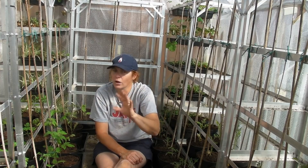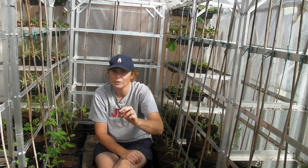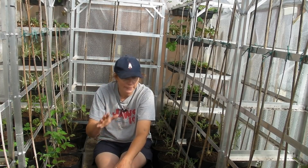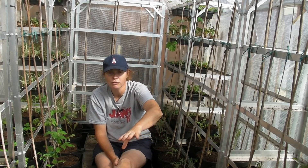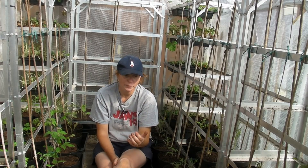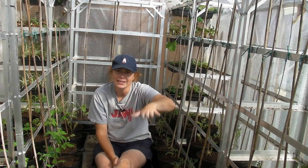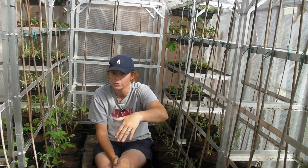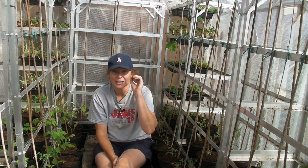These tomatoes are all cordon ones so they'll grow really tall and will need side shooting — I'll show you that once we're into mid-June. Just keep watering them; I half fill the tray, let all that water disappear, and then fill it up again. They don't like to be soggy all the time — especially cucumbers, which don't like to be over-watered. Let that water go and then put some more in. Once the flowers start to appear you can start feeding.